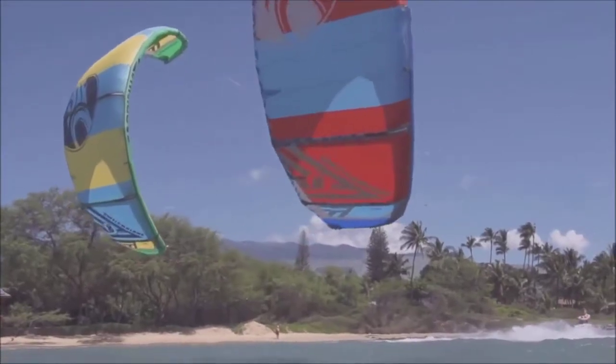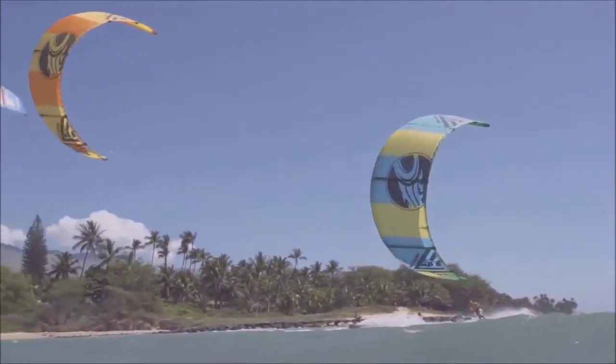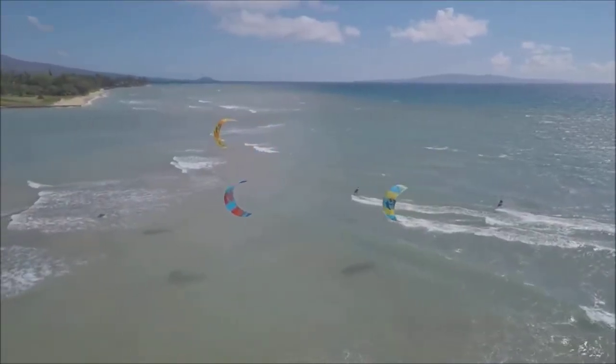This kite's been designed for extremely fast turning, precise handling, and to have lots of deep power. And this combination of turning, deep power, and handling gives the kite those performance characteristics you need.